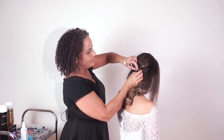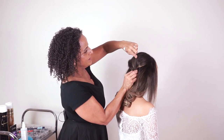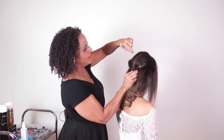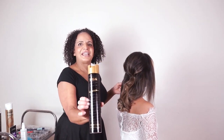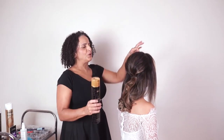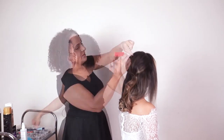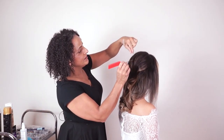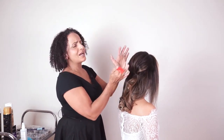I've got a little bit of height here and I've secured that with a couple of bobby pins. I'm using my L'Oréal Infinium stronghold hairspray, which is really good to help hold these little piecey sections in place.